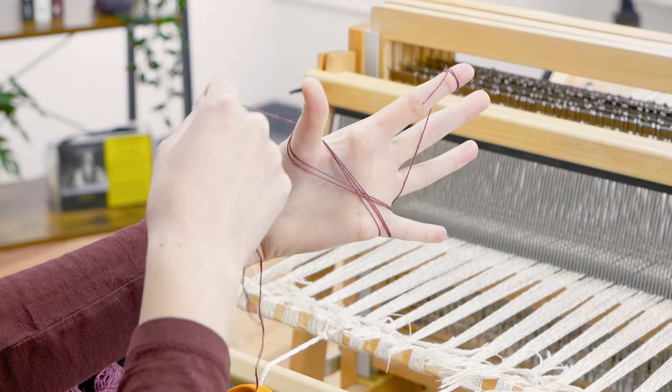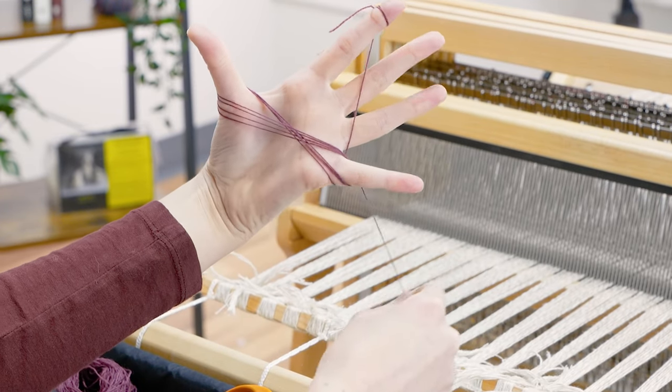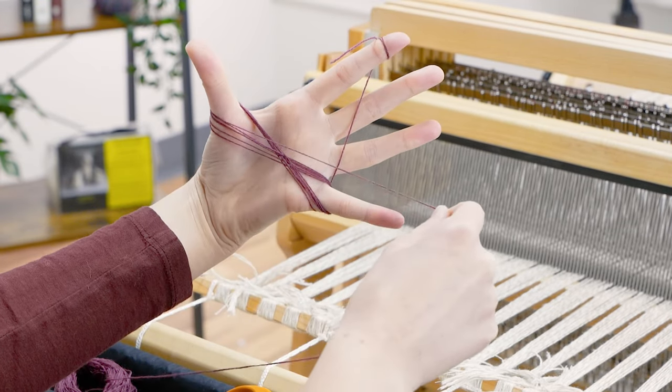Keep pulling the yarn from the ball. Go back across your palm and around the pinky. Then across the palm and around the thumb. Make the butterfly as big as you want.